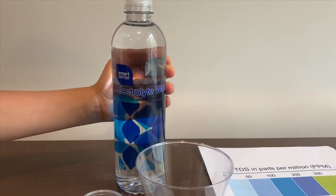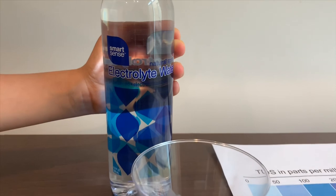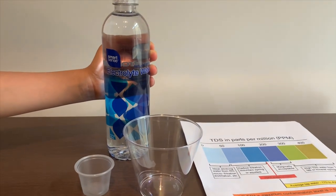This is SmartSense natural spring electrolyte water and it costs one dollar and it's sold at Kmart stores.